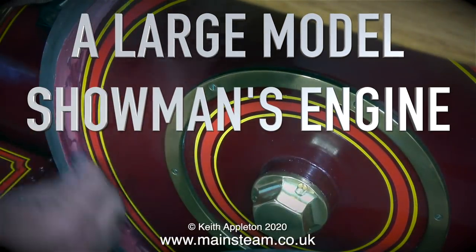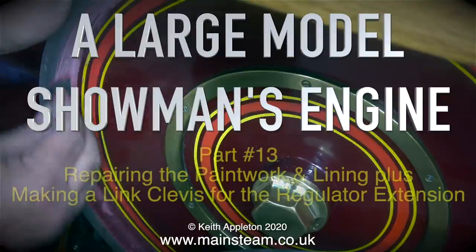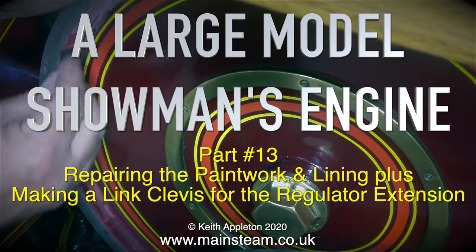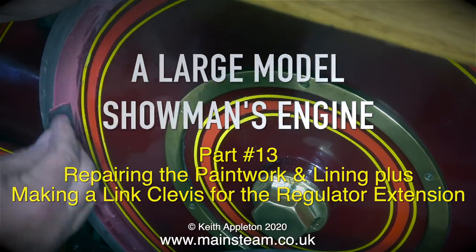Welcome to a large model showman's engine. This is part 13 and in this episode I will be repairing the paintwork and lining, and I will also be making a link clevis for the regulator extension.